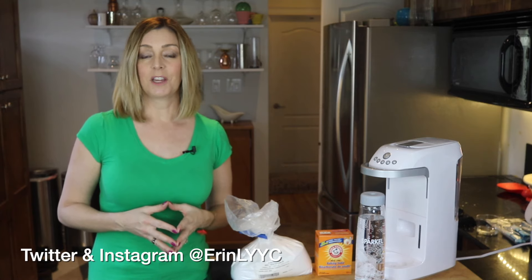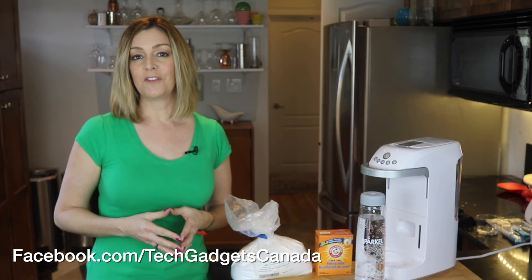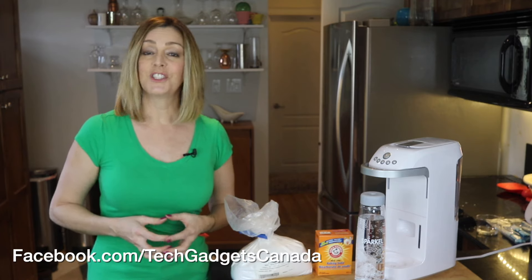Until next time, you can find me on Twitter or Instagram at Erin LYYC. You can also find me at facebook.com/TechGadgetsCanada.